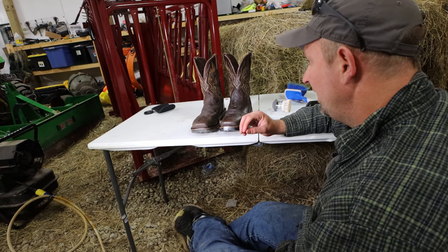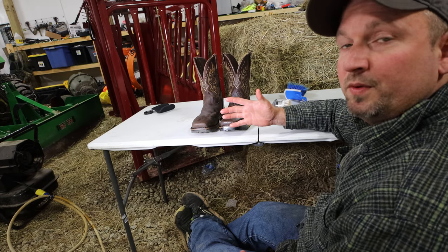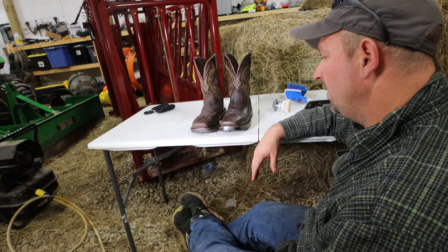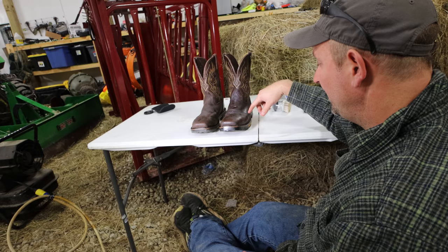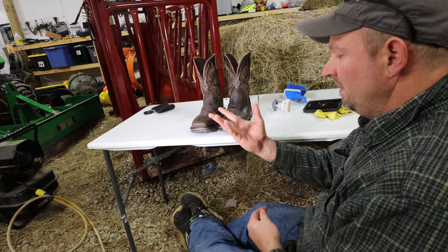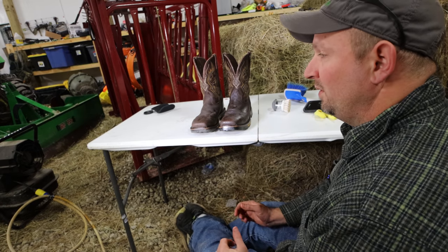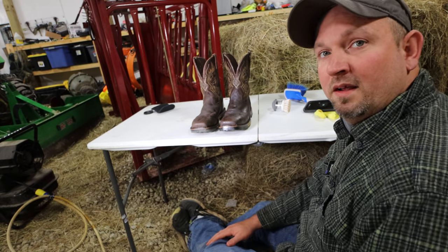That's how easy it is, guys. You take five, ten minutes out of your day, put a little bit of oil in your boots and make them last a lot longer than not doing anything with them. I think it helps a lot getting oil down by your threads or where your sole meets the leather. You can wear rubber gloves — I don't mind the oil on my hands. It's wintertime, and that oil will soak into your hands also, make them all soft and nice.